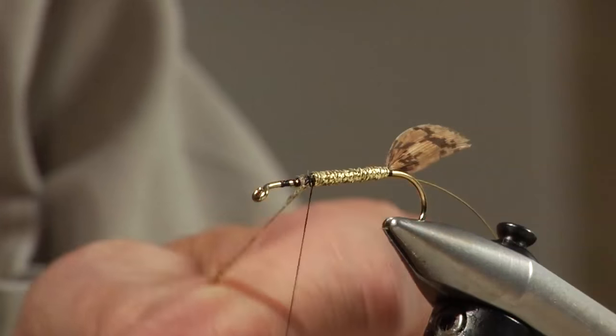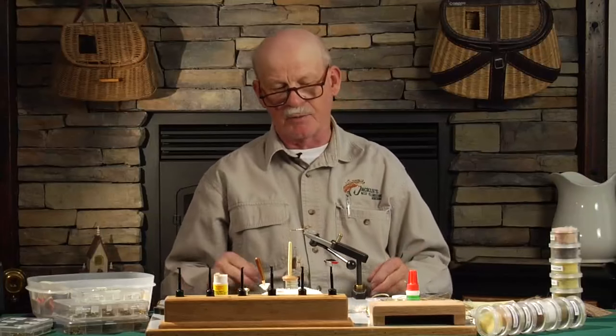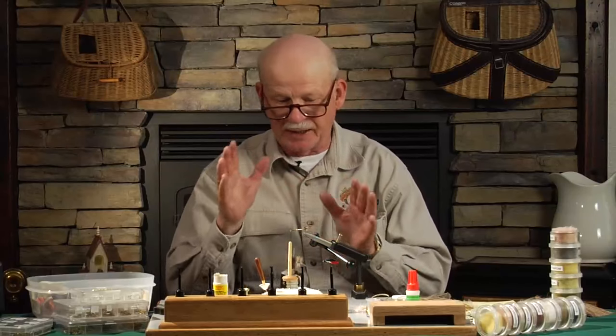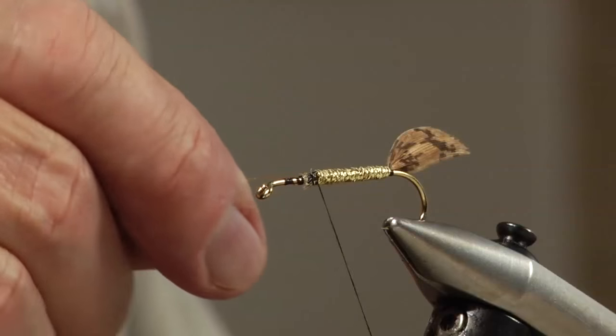This fly is also my favorite fly tied yellow in a size 10 for brook trout. I decided I'd do the original one today on camera, but I also tie a little size 10 yellow muddler — and that's my favorite brook trout fly.